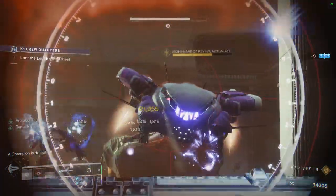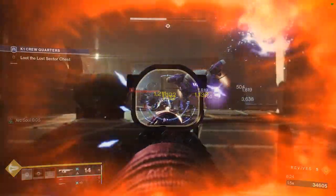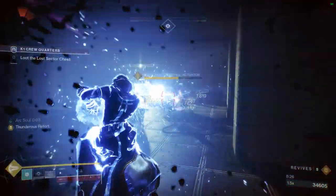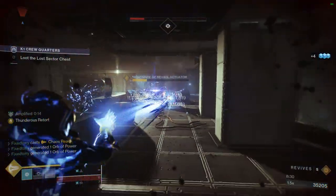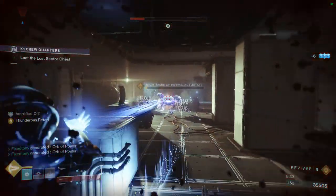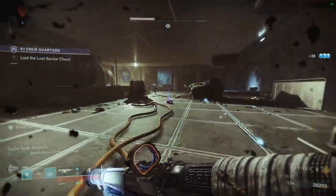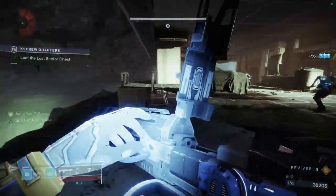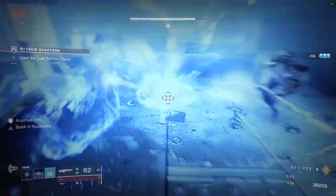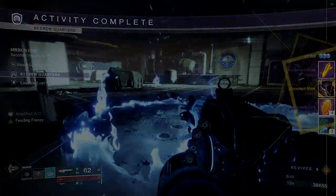That is pretty much it. I only made three sets for these classes because that's all I really wanted to do, considering there are some pieces from the Titans and the Warlocks where I just wasn't going to use them. Specifically for the Warlocks, I was never going to use the helmet — I hate it with a passion. And for the Titans it was just the arms; not that I hate them, I just couldn't find anything that looked good with them. So let me know what you guys think. Appreciate you guys — be safe, I'll see you later.